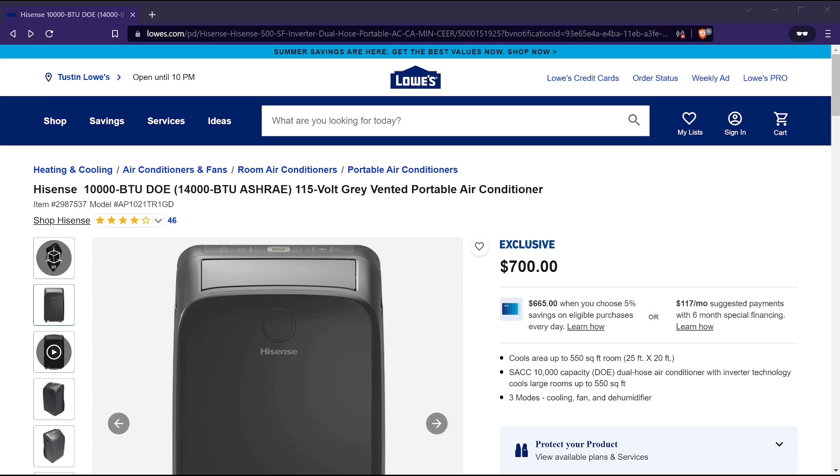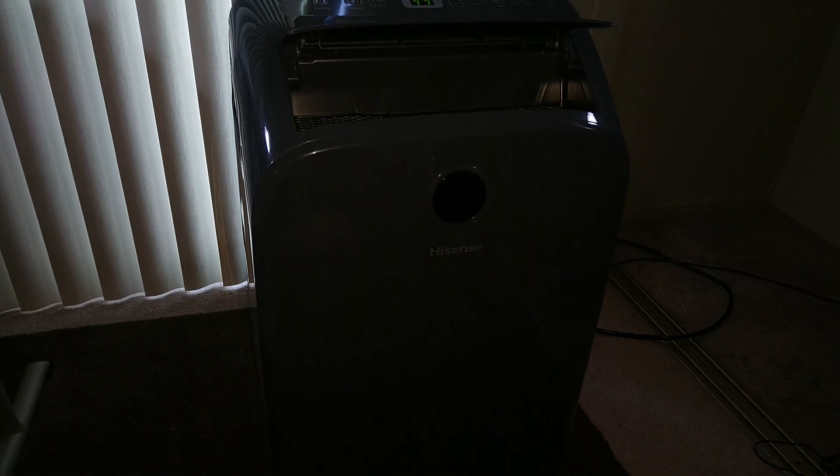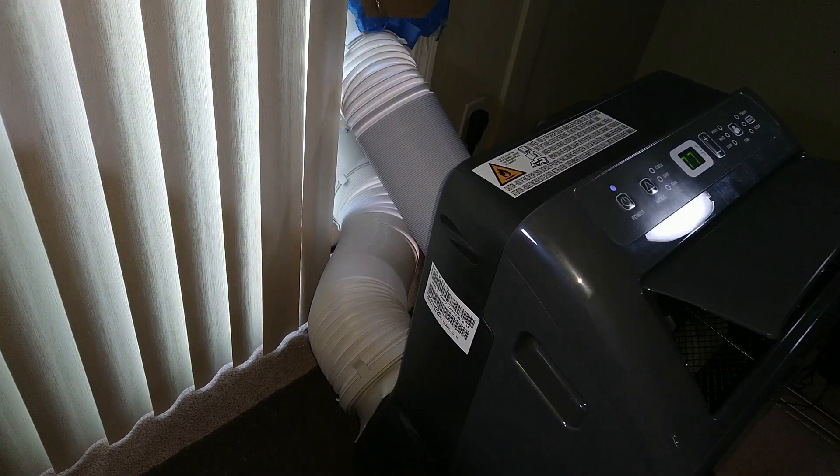Lately I've been working on a little project here at home that ended up becoming the inspiration for this video. I recently bought a portable air conditioner for my room, and this particular one is a dual hose unit that comes with a mounting kit meant for a window. However, there are two problems with this. One, my room doesn't have a window — it has a sliding door.